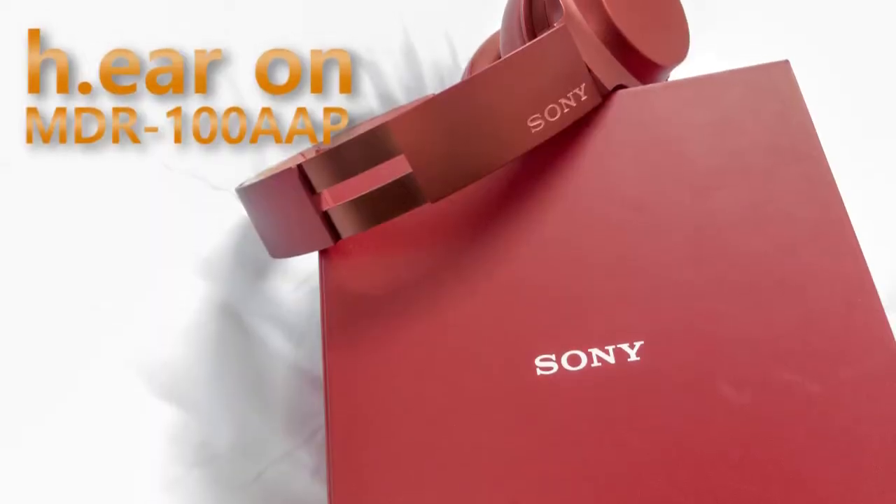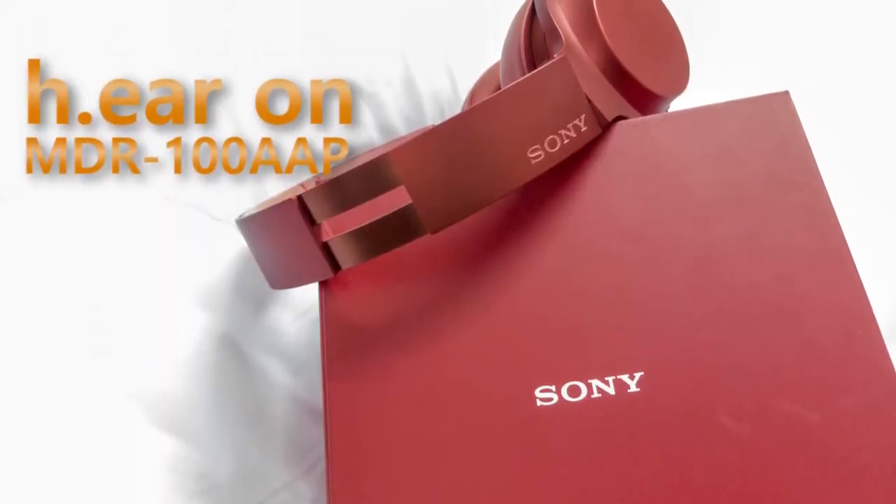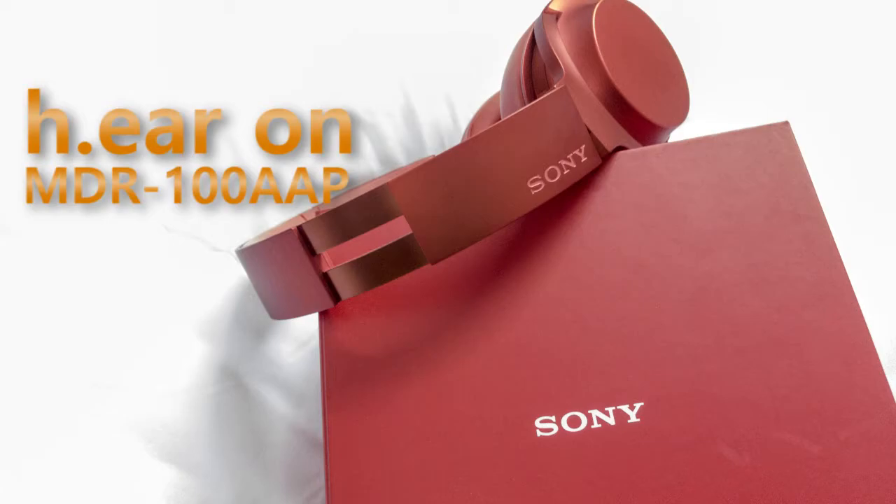Hello guys, this is Cheyenne from Simplex, and today we're going to record a video about a Sony headphone. The best part about these headphones is that they are the latest products by Sony in the H.E.A.R lineup, and they are marketed as high resolution audio products.